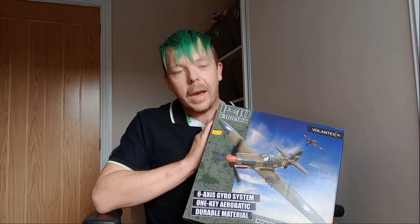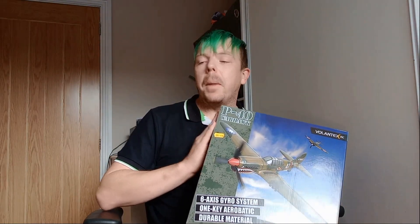Hello everyone, welcome back to RC Lobotics. My name is Carl and in today's video we're going to be taking a look at the P40 Warhawk micro scale aeroplane from Steve Webb Models. I just want to make a huge shout out to Steve Webb Models for supplying me with this aeroplane.